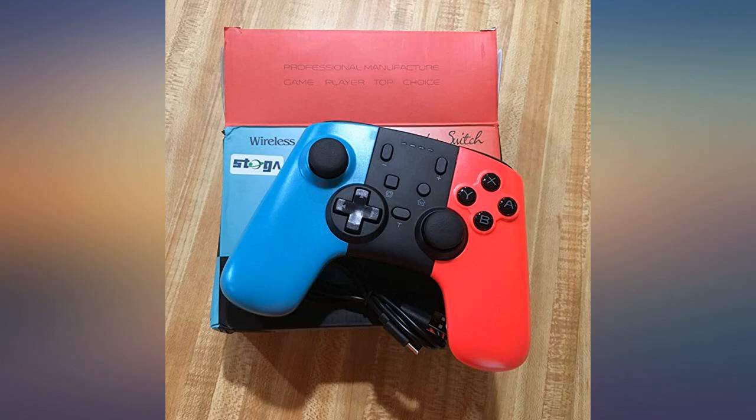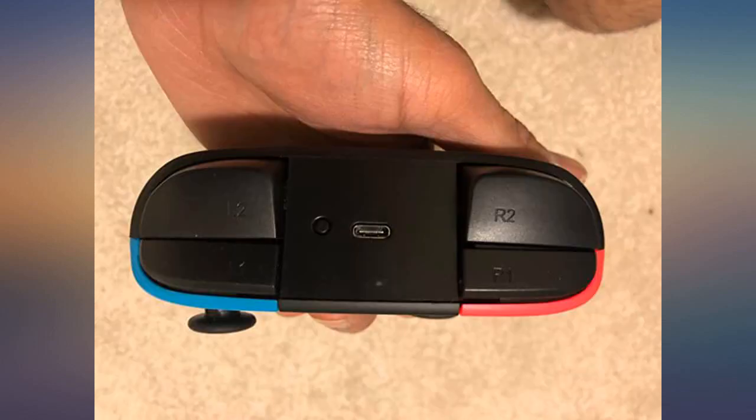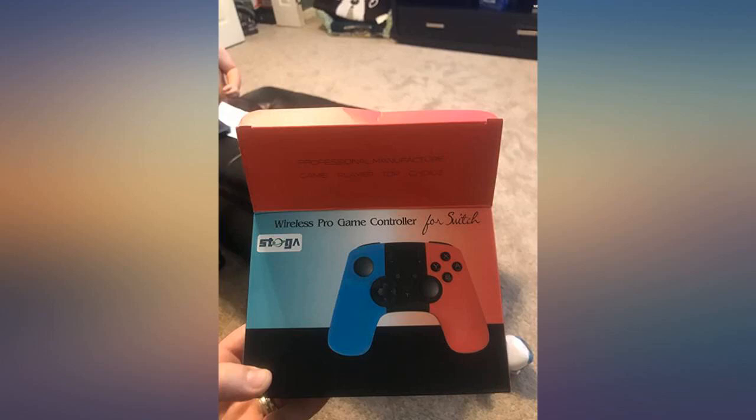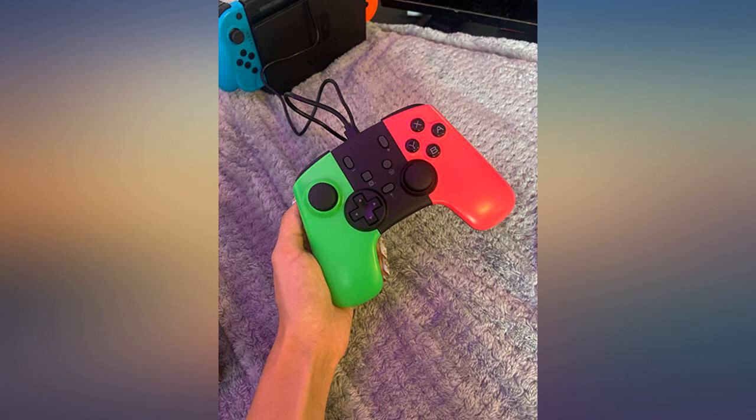Update: I allowed my kids to update their review after playing with the controller longer. There are issues with it entering charge and the device charging up. I have tried to reach out to the seller and the seller is yet to respond with how to fix it or with any resolution.